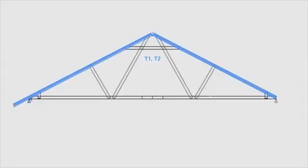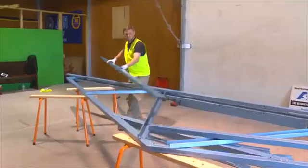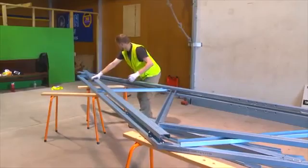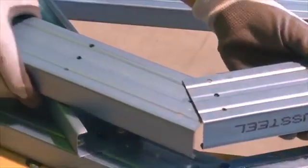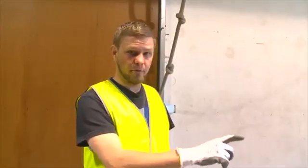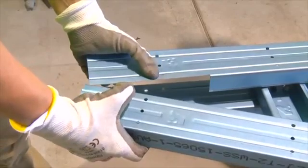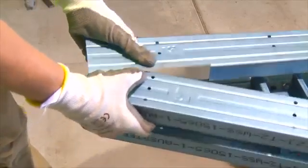We'll now take T1 and T2, which will form the apex of our truss. As you line up the two top cords, line up the bottom hole. Once you have fixed off the top of the apex, you will then fix off the top cords to the bottom cords. You'll line up the two holes — the top of the bottom cord and the bottom of the top cord.